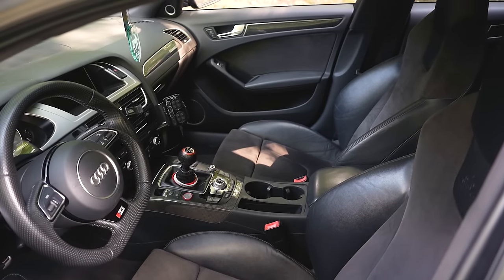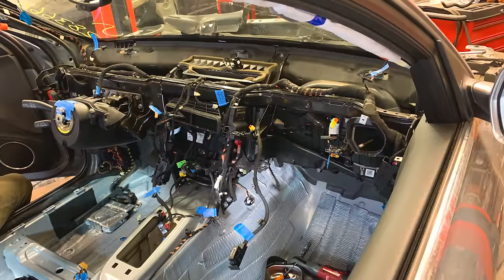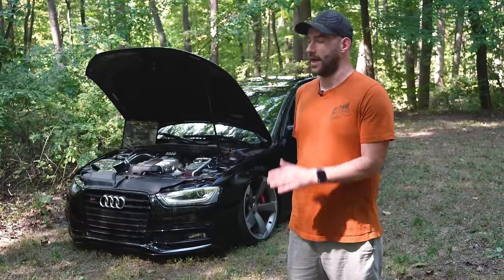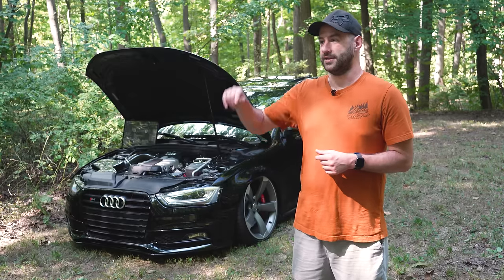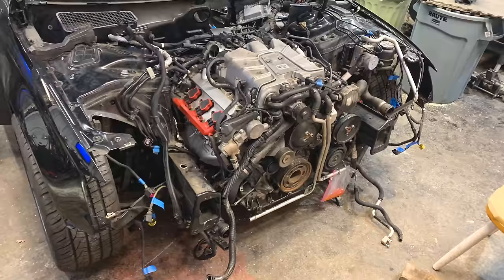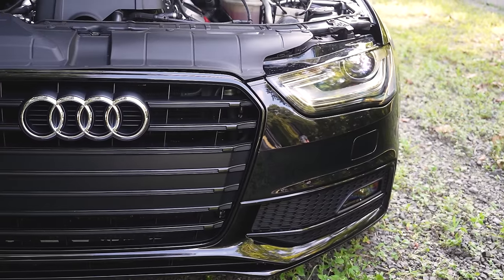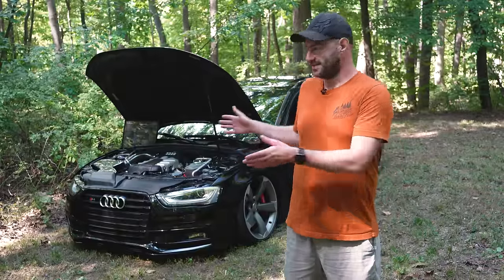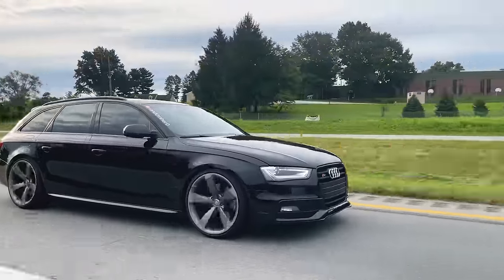Seats, dash, all the carbon fiber trim, door panels — both cars were stripped down to bare shells and everything that came out of the S4 went into this car, except for parts specific to the Avant like the headliner. The headliner is special because this is a factory S-line interior car, so it actually has a factory black headliner. I only owned the car for about two months before it got swapped, so I didn't have much time with it as a 2-liter automatic. I've had it far longer in its current state. It drives just like an S4 sedan would.